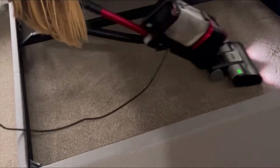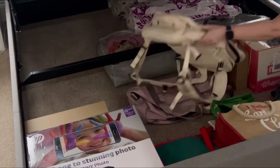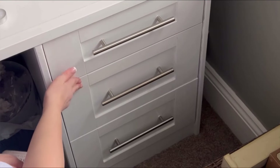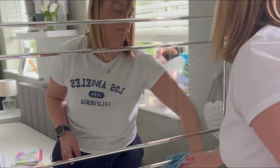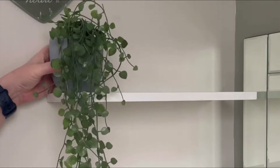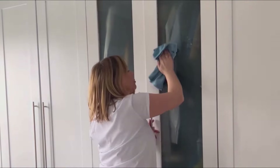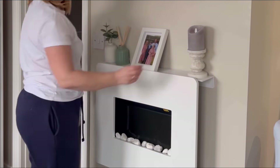My bed is an ottoman bed so I got that lifted up, removed everything, and gave it a good clean underneath — it's amazing how dusty it gets. I then gave it a spritz with 1001 Carpet Freshener spray. Deep cleaning is really thirsty work, so make sure you've got plenty of tea and biscuits to keep your energy levels and momentum up! Don't forget to declutter as you go — organize things into four piles: keep, sell, throw, and donate. I made sure everything got a wipe down: all the woodwork, the skirting boards, the architraves, the doors, the radiators, the wardrobe, the drawers — everything.